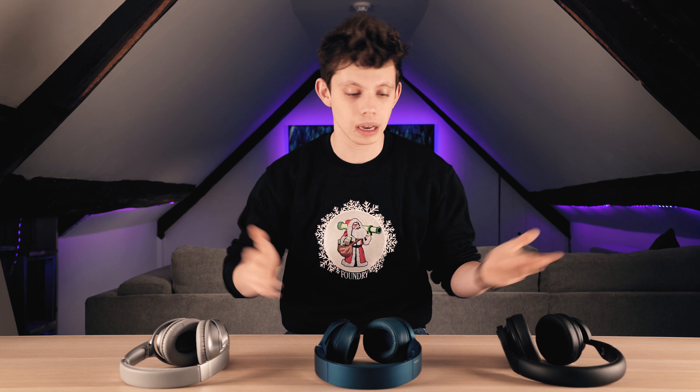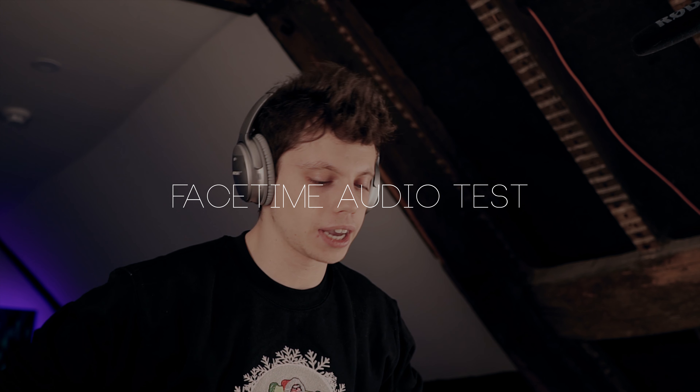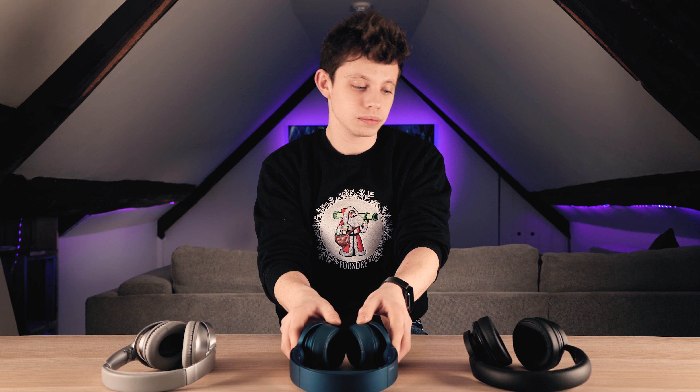Each of the three headphones has a microphone, so let's do a call test. Testing headphone one — caller confirms audio number one is audible. Switching to the Sonys — caller confirms this one was better than the Zinsocos, so the Bose are better than the Sonys on mic quality. Switching to the Zinsocos — caller says it sounds like speaking through another surface, like being underwater. So microphone quality goes from good to bad in order: Bose first, Sonys second, Zinsocos worst — again carrying on with the price as anyone would expect.